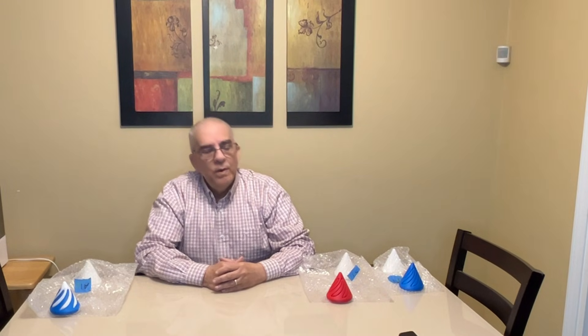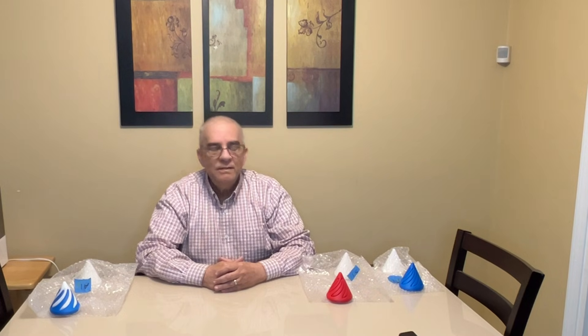Hello folks, I hope you're all doing well. First of all, let me wish you all a very happy new year, a prosperous new year, and a healthy new year. I haven't done a video in a while because...